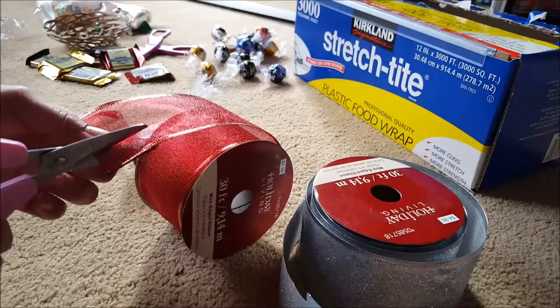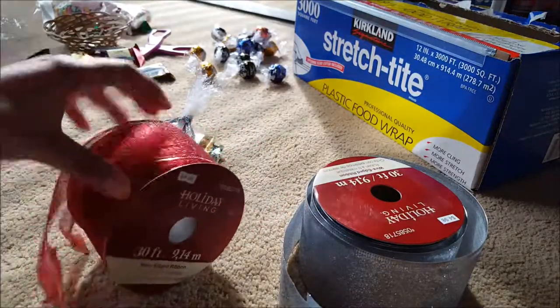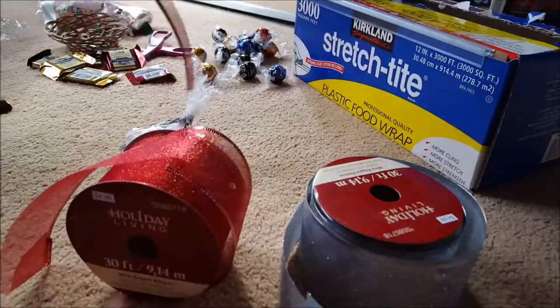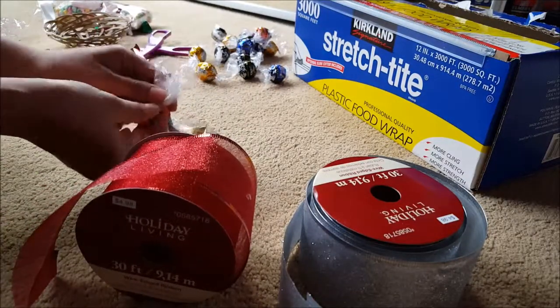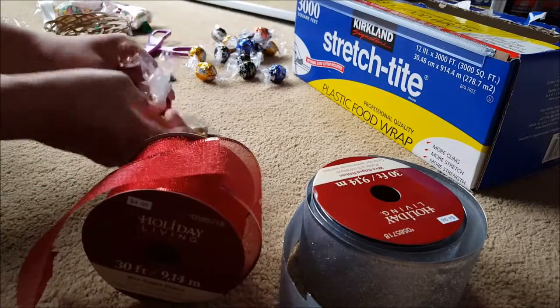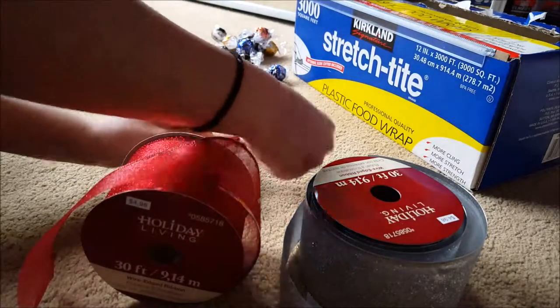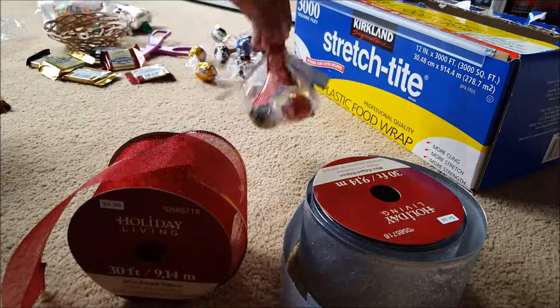I'll do the same thing for the red ribbon too. I usually try to combine red and silver. You can color coordinate which bags have which kind of chocolates — if people are asking for different kinds. So you can say red and silver has dark chocolate, and silver can be white chocolate, something like that.